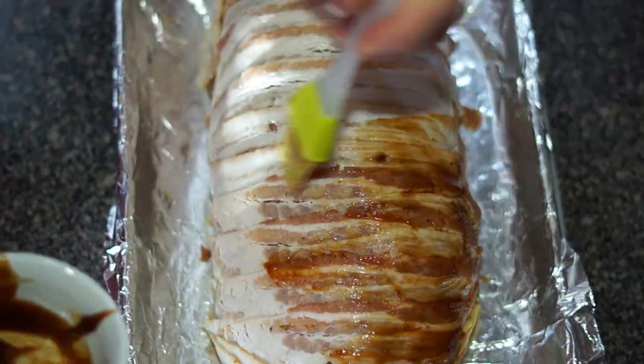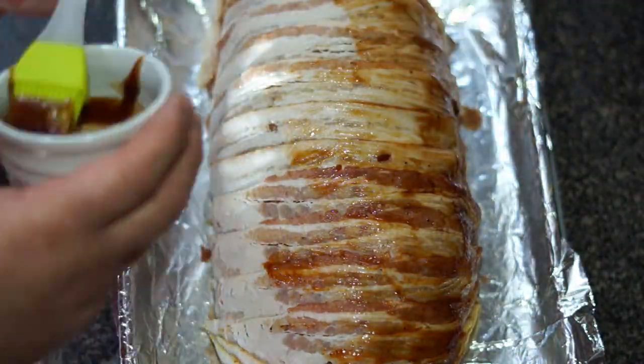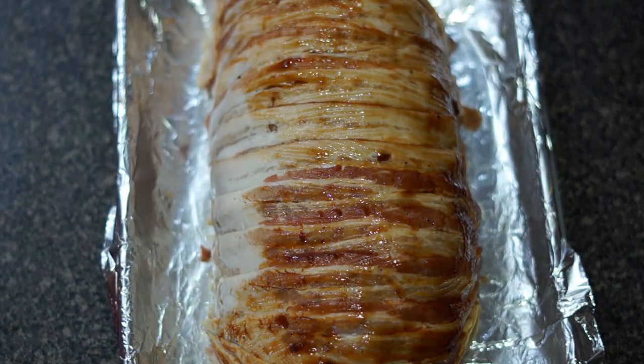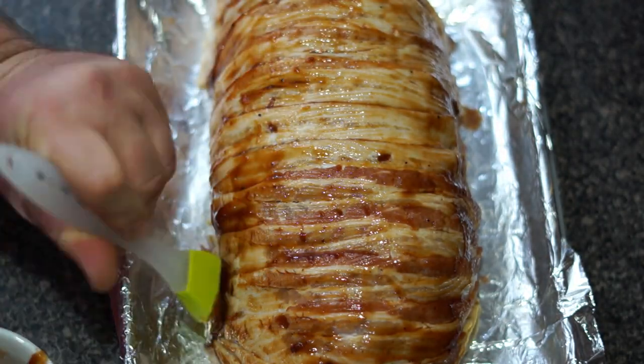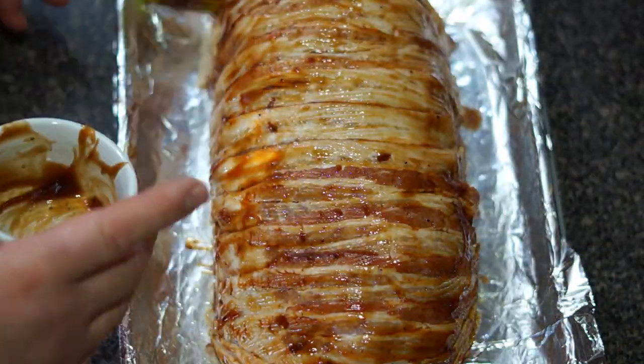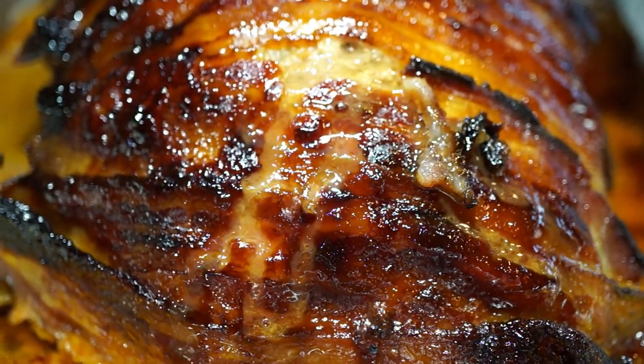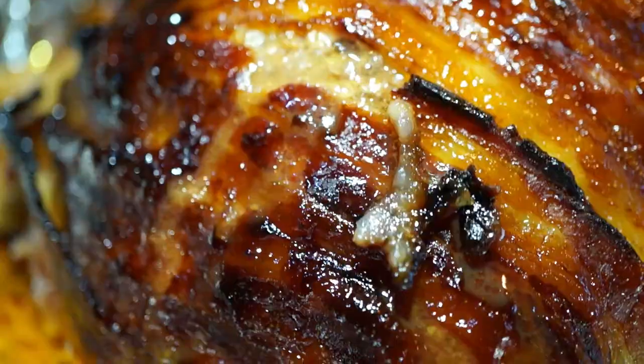Take your barbecue sauce and coat the outside of the bacon with a thin layer. Put your meatloaf in a 350 degree oven for about 45 minutes and enjoy.